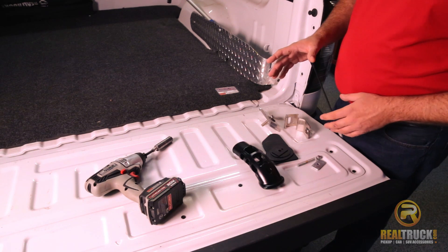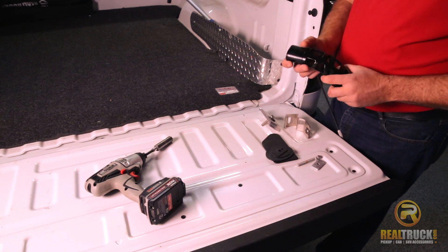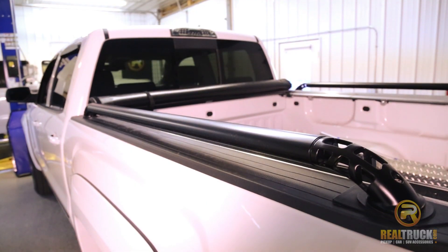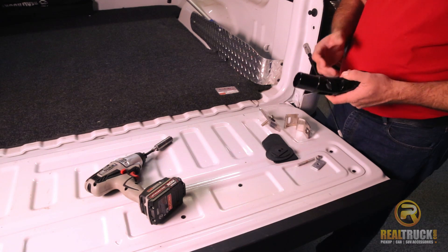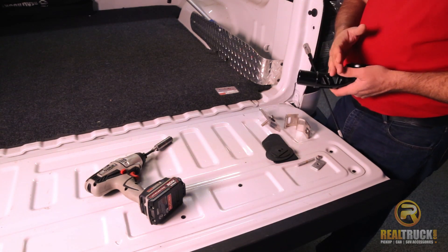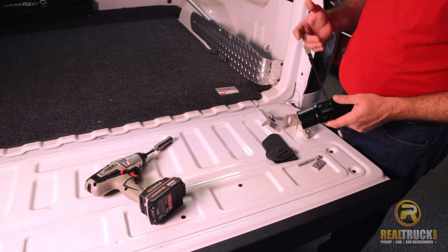We've already shown you how to put the other side on the truck, but now we're going to show you how to put this side on. One of the things we did here was we took these to a local shop and had them powder coated. That's the really neat thing about these rails — you can take these in and have a local shop powder coat them to any color you want to kind of accent your truck. We did these in black because we're dealing with a white truck. Now I'm going to go ahead and show you how to put this side together.